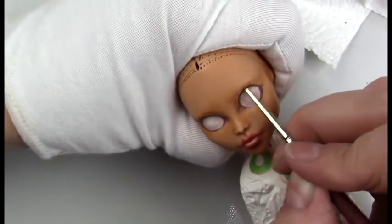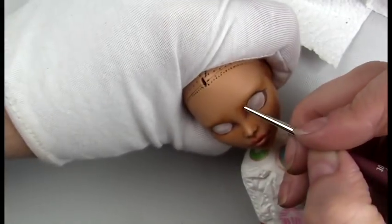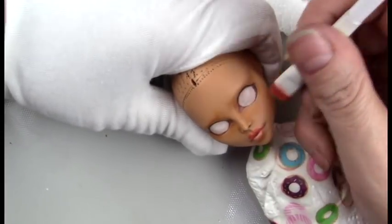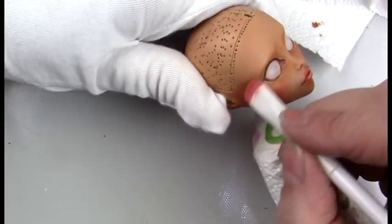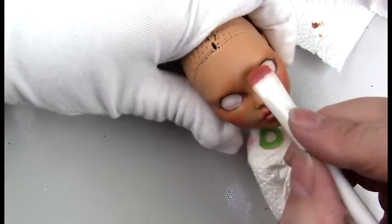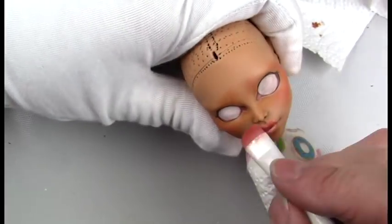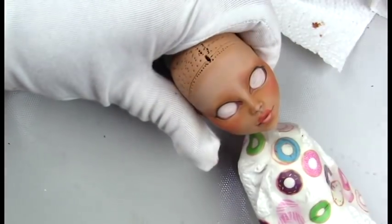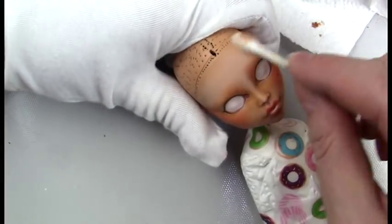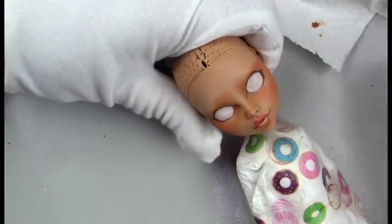I'm giving her some eyelids with more contouring, and then later I'll go in and add a little line there to create the eyelid. Now I'm doing some blushing and giving her some highlights with white — sometimes I'll use a light peach, but I think I just used white with this one.